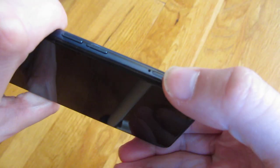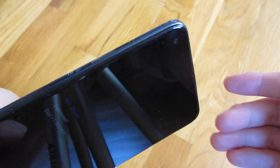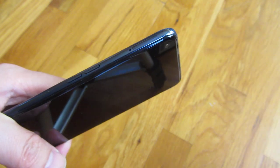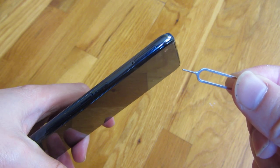So that's really it — that is how the SIM card is put in. I hope this helps. Please subscribe and check out the links below for the SIM card ejector. Thank you so much for watching and have a great day.